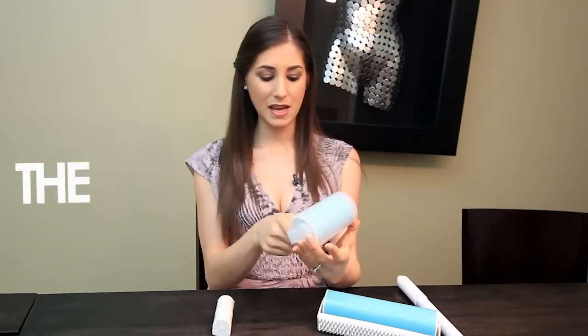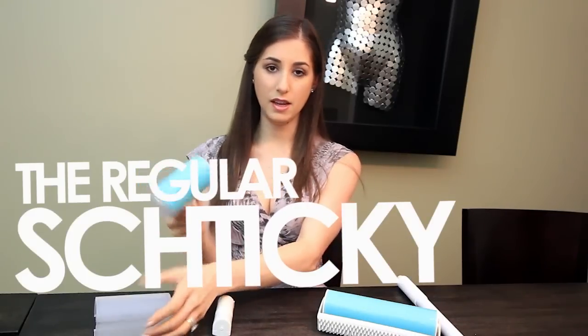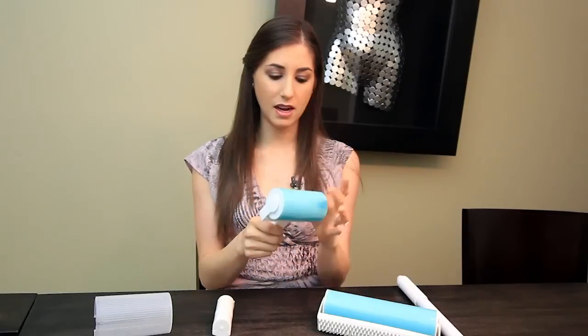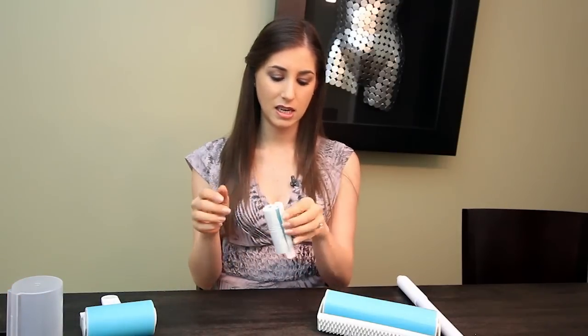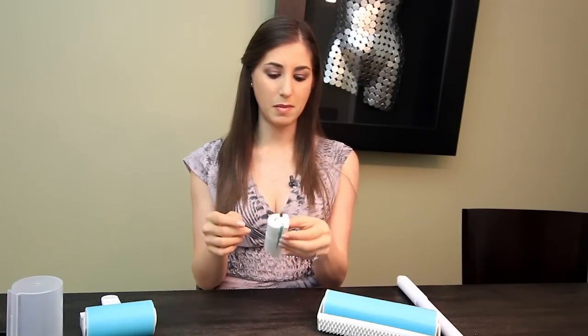All right, so I've unboxed it and taken off the plastic wrap. Let's check them out. The regular sized Shticky feels quite sticky — kind of feels like silly putty. Then we have the little Shticky, which is something you would probably keep in your purse. My concern about this is that the build quality is not fabulous.